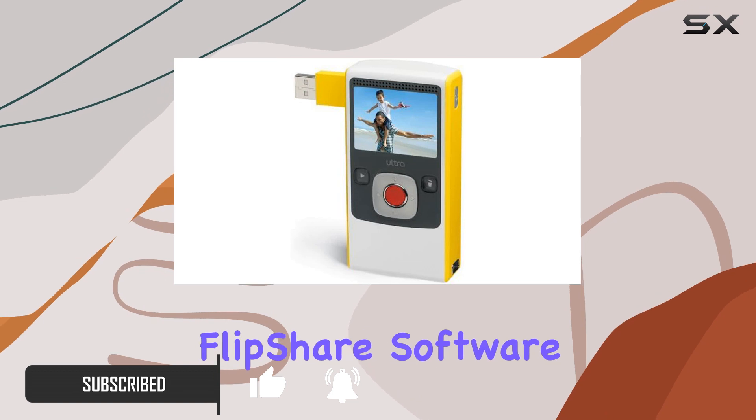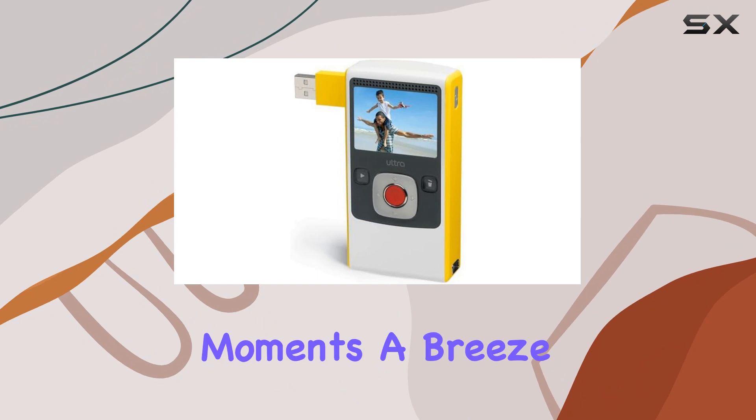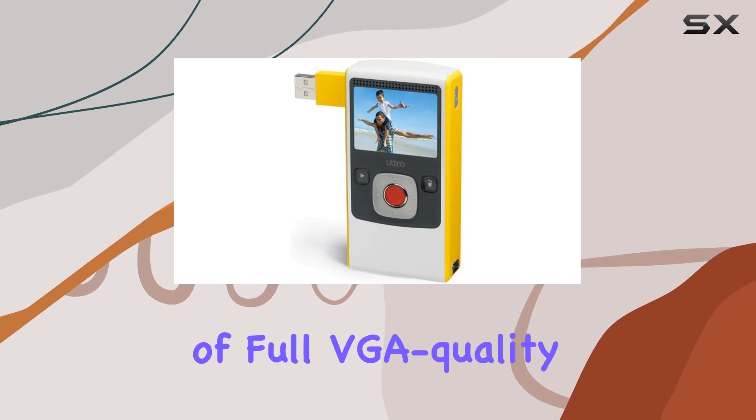The flip-out USB arm launches the FlipShare software for easy video management. The one-touch recording and digital zoom make capturing moments a breeze, and with four gigabytes of built-in memory, you can record up to 120 minutes of full VGA quality video.